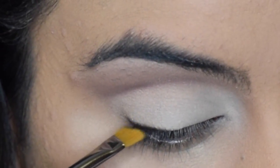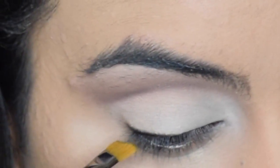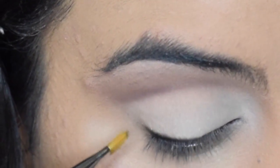And now I'm just going to take a black eyeshadow on an angled brush and I'm going to be applying that just by the lash line, just to be a guideline for my eyeliner.